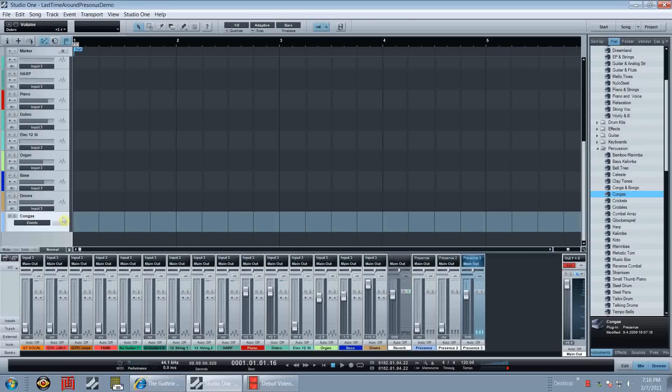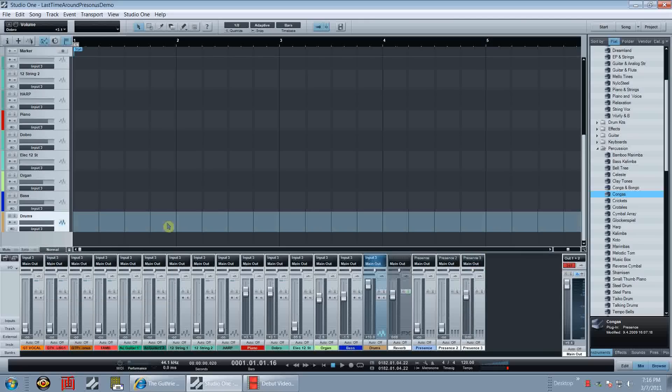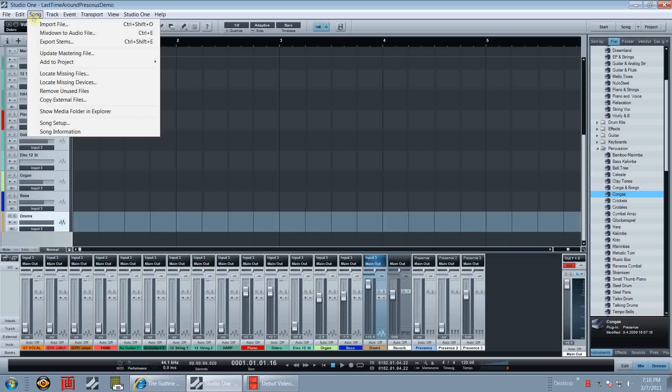I'm going to remove this track - it's not of any use to me. To remove it, click on the track itself; you'll see it's highlighted in white. Right-click it and you'll see 'Remove Track' - just click on it and your track is gone. Now let's import some tracks. I always import the drums first. We're going to go up here to the Song tab, right here in the file area menu. Click on that and the very first option will be Import File, as you can see.